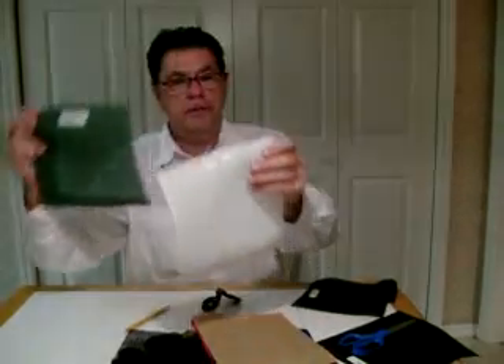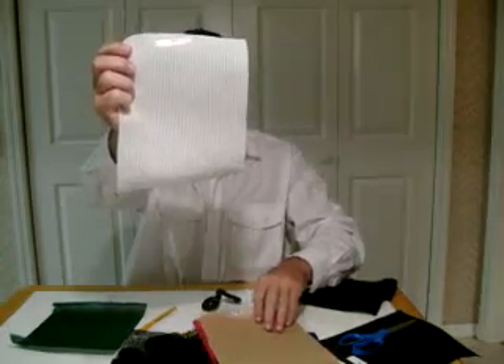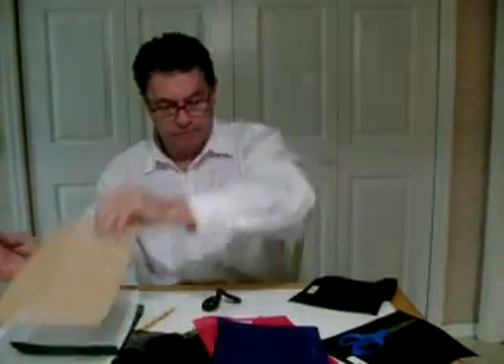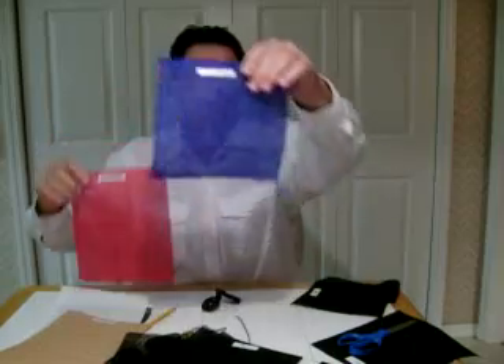We also have colors in the knitted shade cloth. The colors that we have are 60% green, 50% white, 65% tan, 65% red, and the 70% blue.